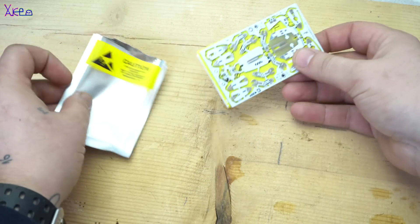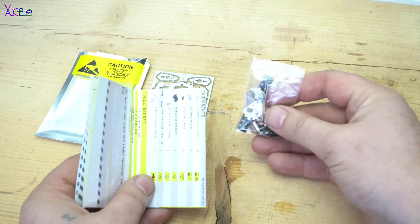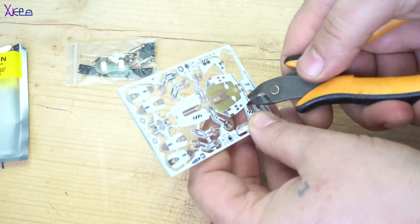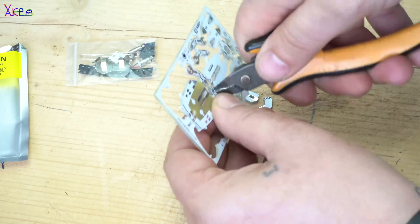Next for assembling is the bot named 6L1G smart bot. This one has photo sensors and micro vibrating motors. As I mentioned, with every robot kit comes instructions, parts, and PCB board parts which must be cut off with pliers.